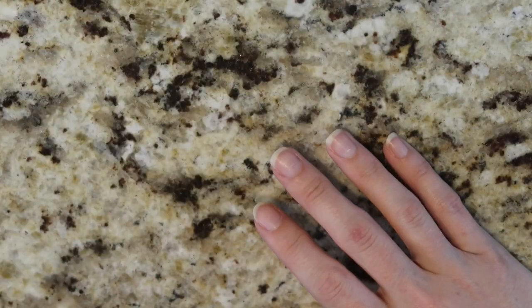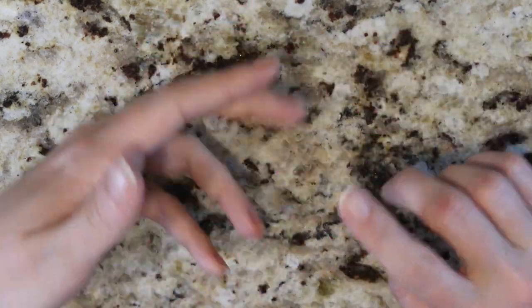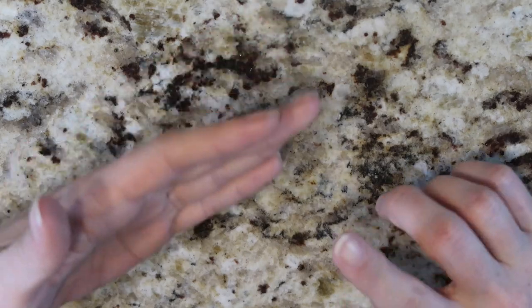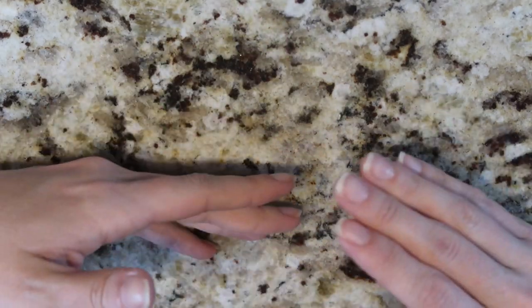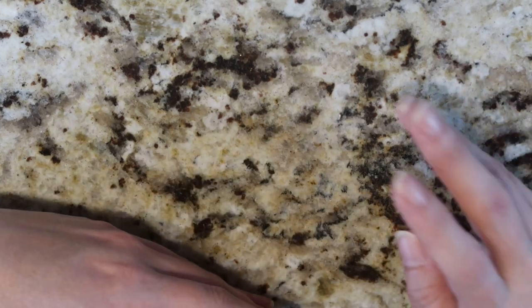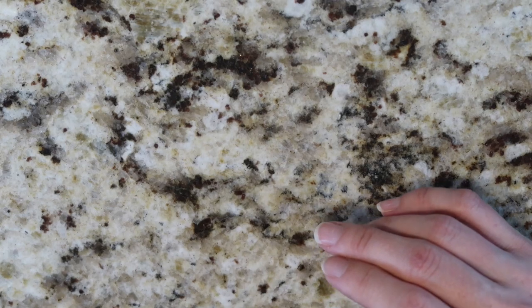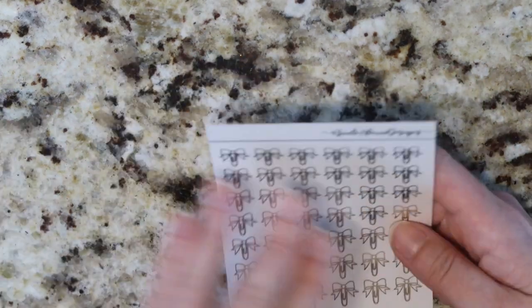Foil date covers — we will have all the foil options available. We're going to start with just light gold, normal gold, rose gold, and silver. Then I will be adding others in as I'm able to test those. I've got a few shades of pink, a few shades of blue, and hollow — which we seem to have a lot of issues with — but I am going to test that on this paper to see how it does. If it does okay, then we'll offer hollow as well.